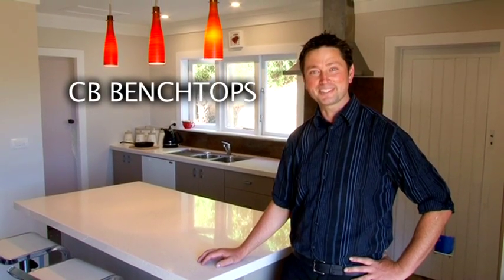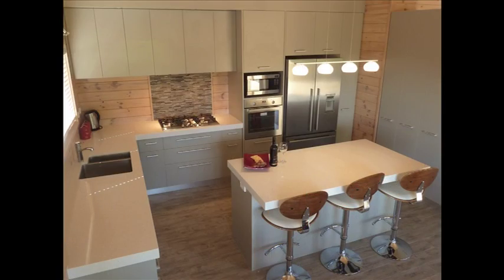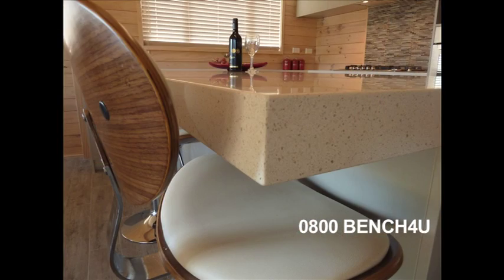I'm Clive from CB Benchtops. In less than two minutes you will know all you need in order to avoid unnecessary damage to your new benchtop.